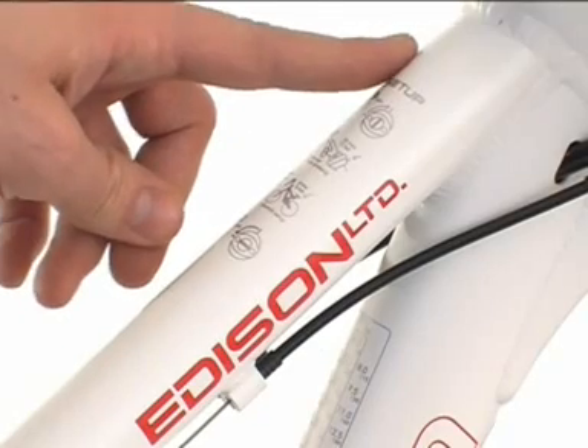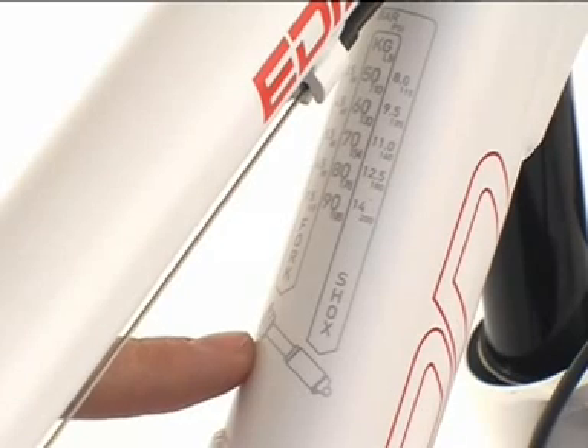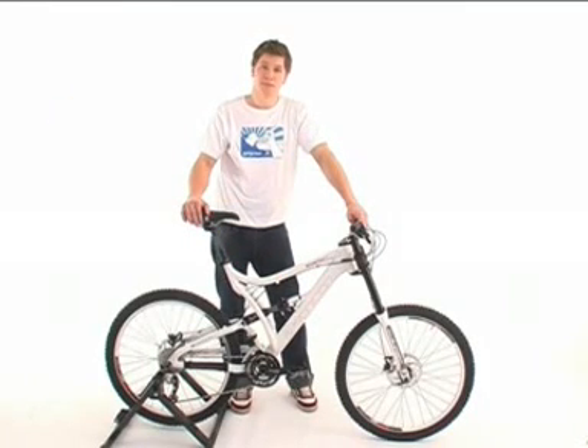On the frame top tube you will find an instruction manual for setup, and on the down tube recommended air pressures for the fork and the rear shock. These parts are identical on all Bionicom bikes, no matter whether downhill or cross country.